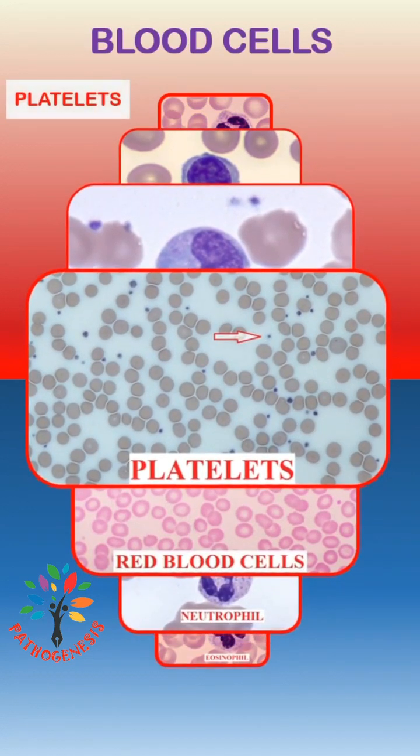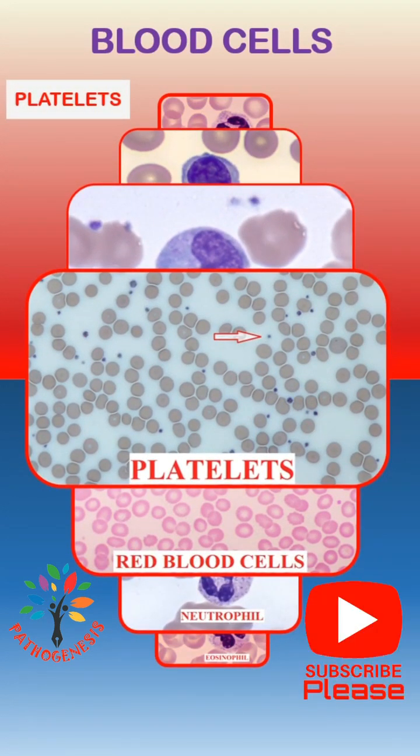Platelets are disc-like structures without a nucleus. Platelets have red-pink granules.